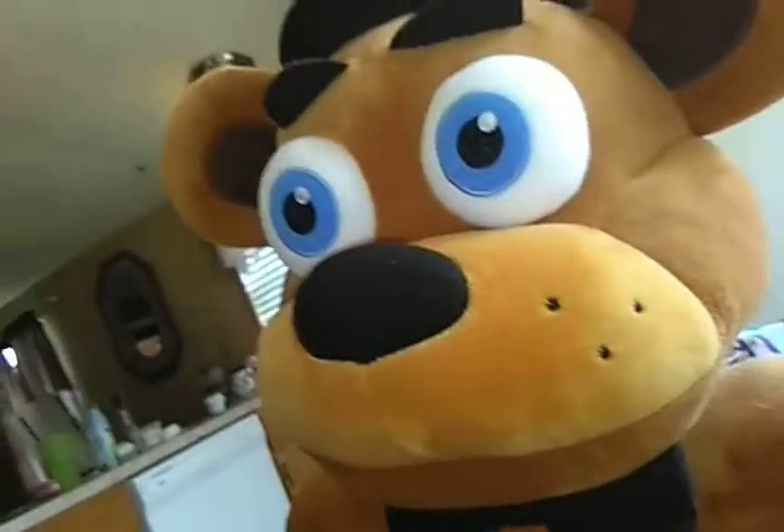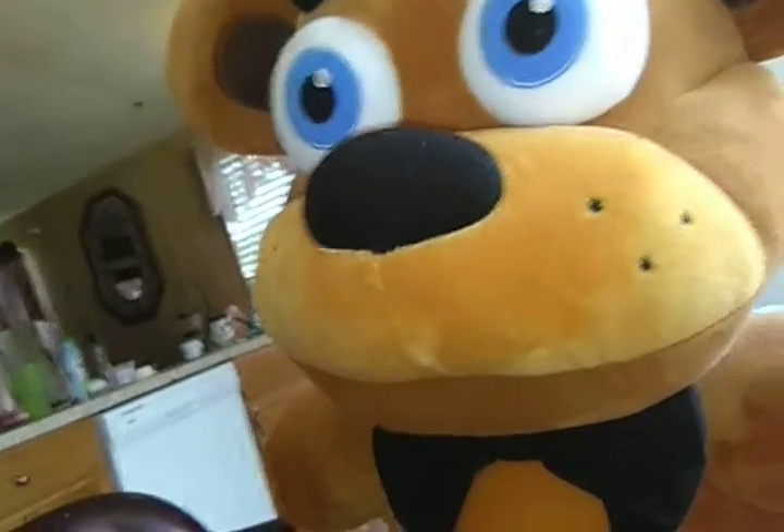Hey everybody, CrazyDane here, and today — sorry this is late — I'm going to review this. This is gonna be a quick review. I'm not gonna be leveling up 1 to 10, so yeah, I'm just gonna be reviewing it.